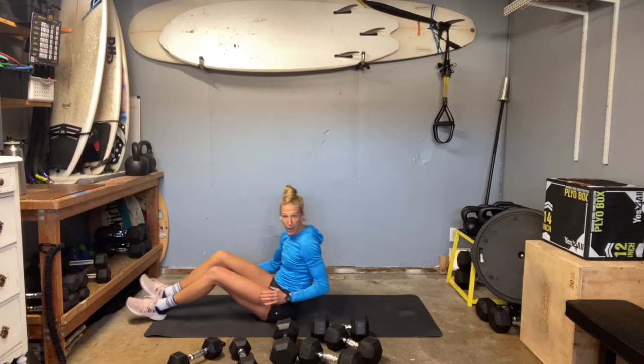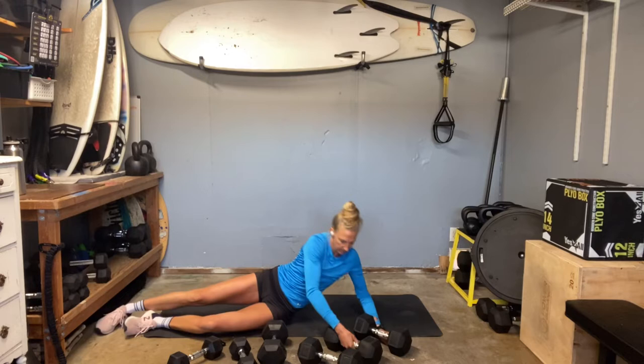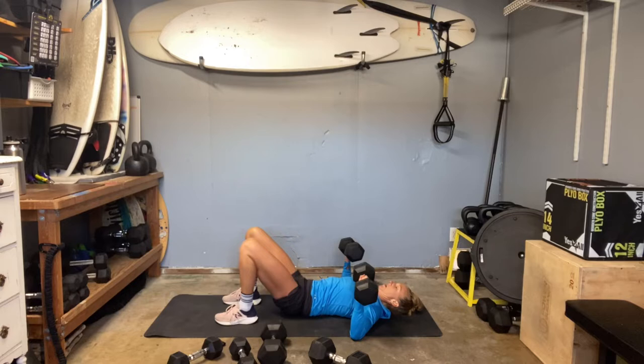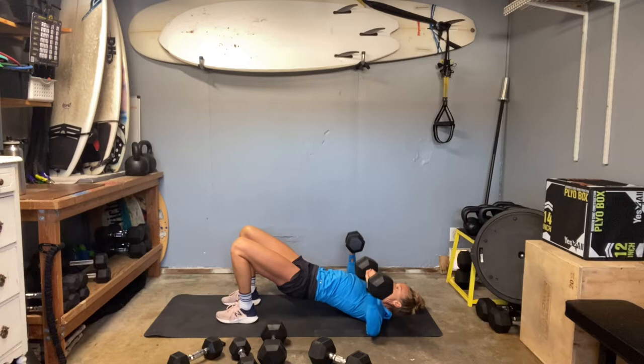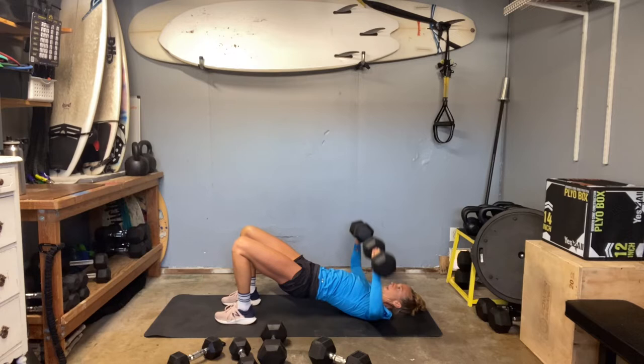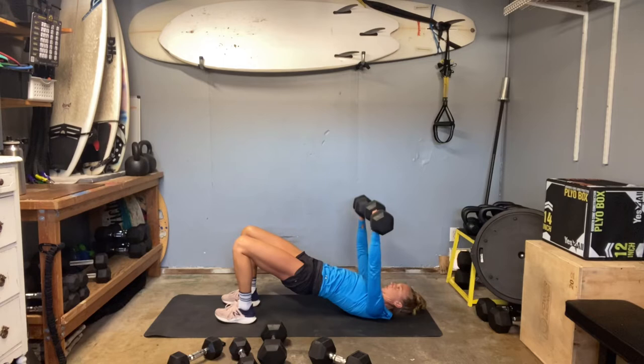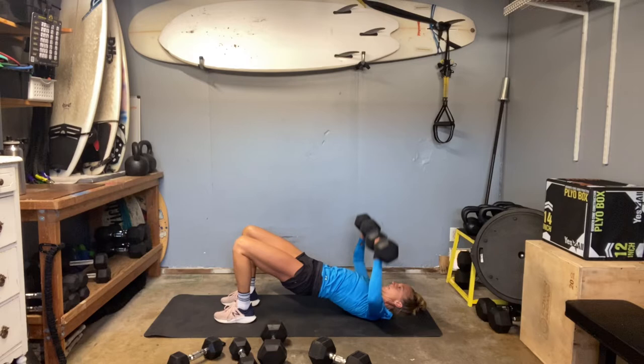We're going to stay on the ground and move into a chest press. I'm going to use my 25 pounds for that. Up into your glute bridge — press quick, and then lower slow. You're resisting gravity. I like to go about three, two, one. On an eccentric loading day some people do 30 or 60 seconds, but I just want to stay slower than normal. Elbows open wide, wrists out over those elbows — slow, slow, slow. Contract. Keep that core strong. You're resisting gravity as the muscles lengthen.